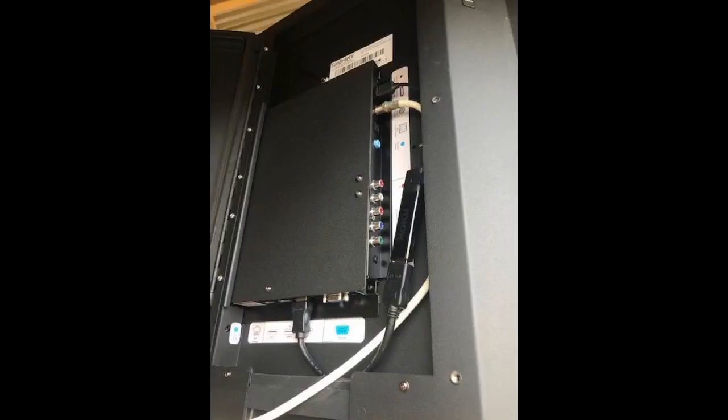I'm using this TV near the beach. Time will tell how well it will hold up to the corrosive environment. One thing I didn't anticipate was how loud the waves are. Using the internal speakers is not good enough. I'm running it through my Sonos system for now. I may add a soundbar if I'm not happy with the sound. Overall this is a great product and I would buy it again.